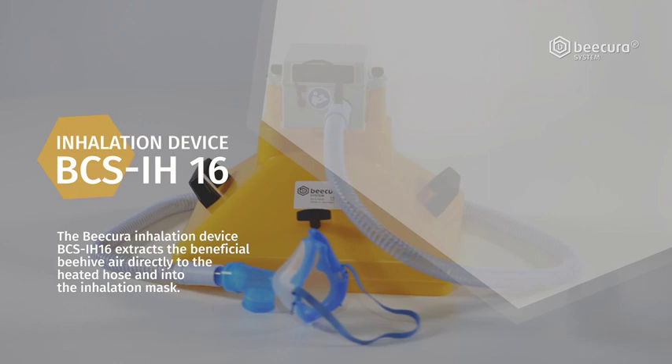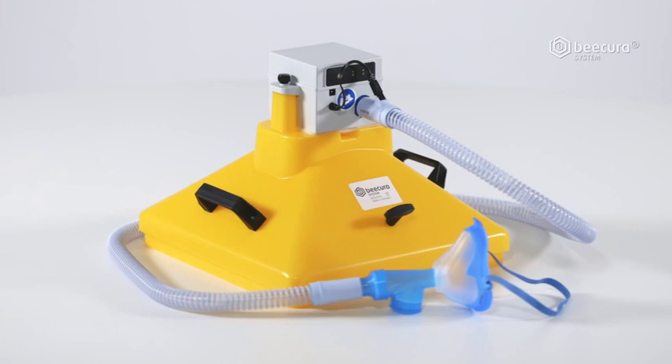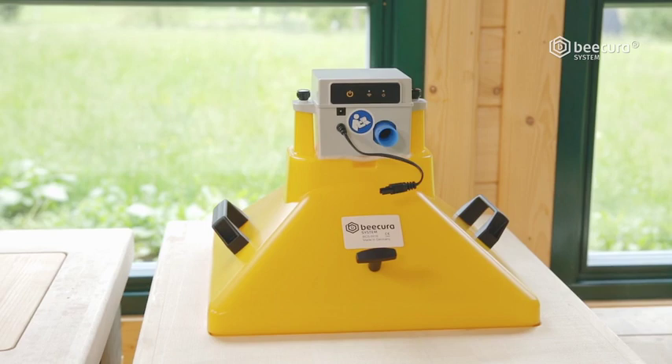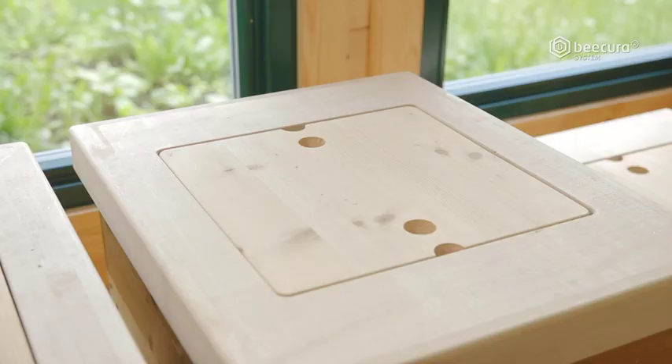The Inhalation Device BCS-IH16. The BeeCura system is a certified medical product that enables the safe inhalation of beehive air. The device was developed for the treatment of respiratory problems and is suitable for both adults and children.